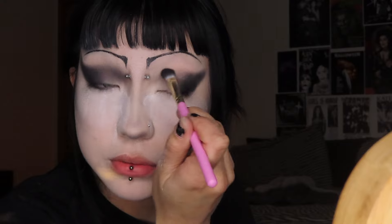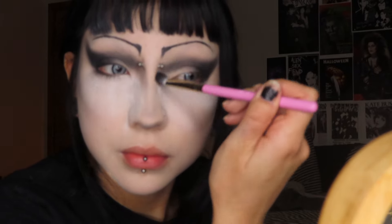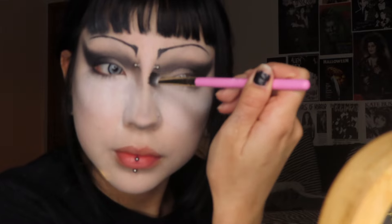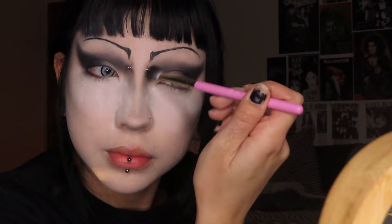For this look I'm taking that black eyeshadow and extending it down my nose to make a really sloped-looking nose. I actually think it looks really good with the eyeshadow.